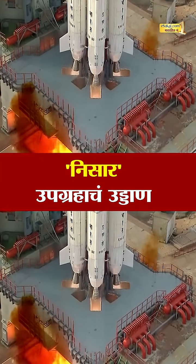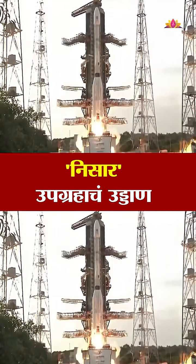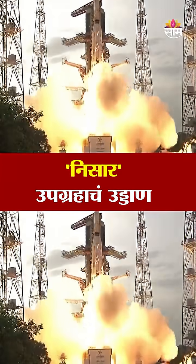4, 3, 2, 1, 0. All L-40 engines generating nominal thrust, S-139 motor excited.